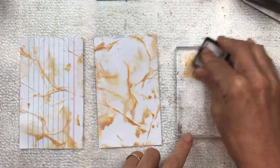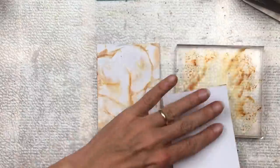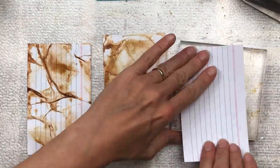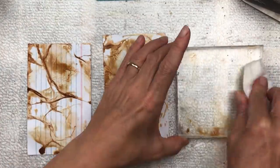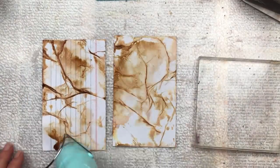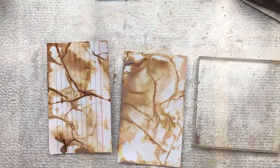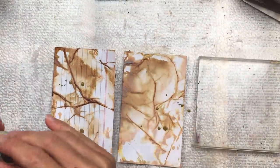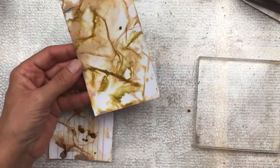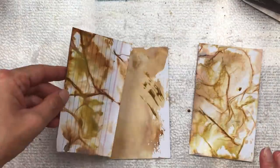The next color I'm using is Vintage Photo — I only have this one in an ink pad, so I press the ink pad onto the acrylic block, spray with water, and it makes the ink into a liquid that's easy to use the same way. You can already see on the cards where the tissue paper was creased it's picking up darker areas of color and making beautiful textures — that's the part I love! I dry well between each color. The next color is called Brushed Corduroy, also in the ink spray, and I'm splashing it directly onto the card.